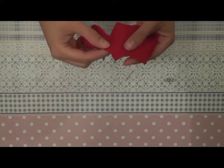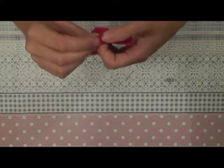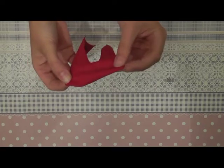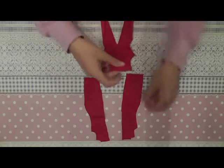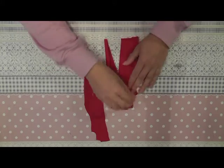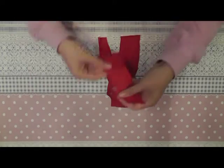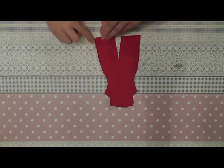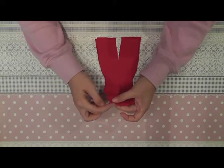We start with the front part of the top. We have two seams on each side — you double the fabric and sew together here, and do the same on the other side. Now we can sew the two back parts onto the front part and place them on top of each other. I sew them together here all the way, and here on top just this small bit.